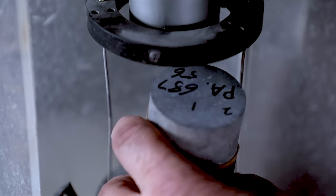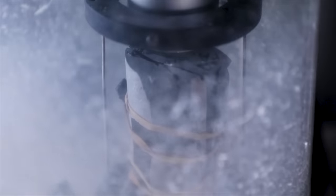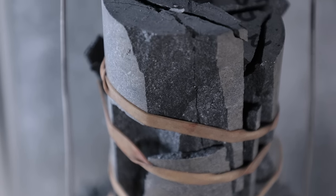We're the only OEM that has a rock lab in-house like this. It's a big value add for a lot of our customers and dealers, basically because we can understand the rock conditions that we're getting into before we send a machine on site. That way we can manage expectations up front and make sure everybody's going to be on the same page when the machine starts up.